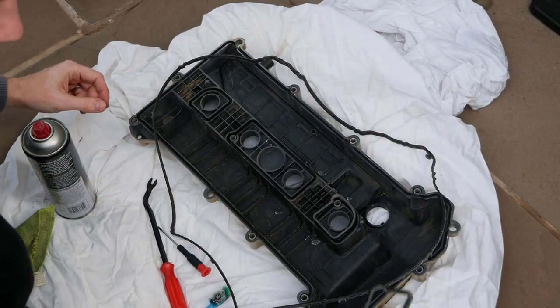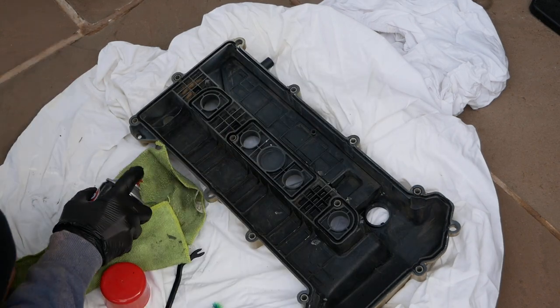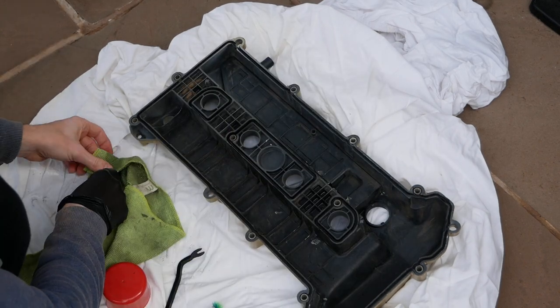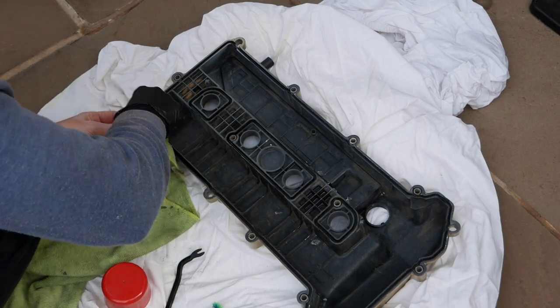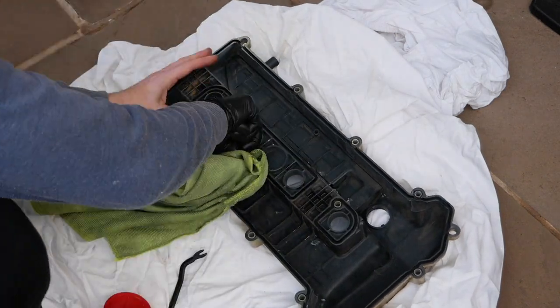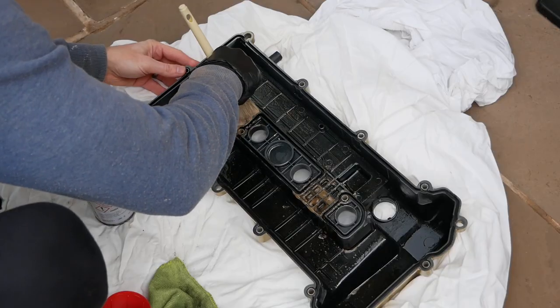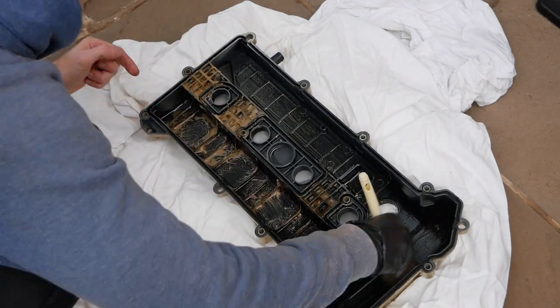The first thing I did was to remove the old gaskets that were still in the painted rocker cover. I then used some brake cleaner and a flathead screwdriver on a rag to get right into the crevices and make sure I gave it a really good clean before fitting the new gaskets later in the video. I then followed with a bit of all-purpose cleaner and made sure to give it a really good scrub and a rinse.